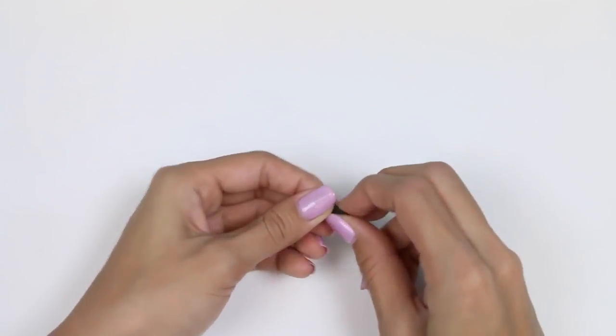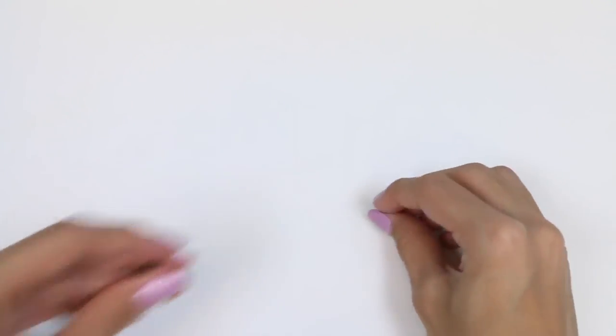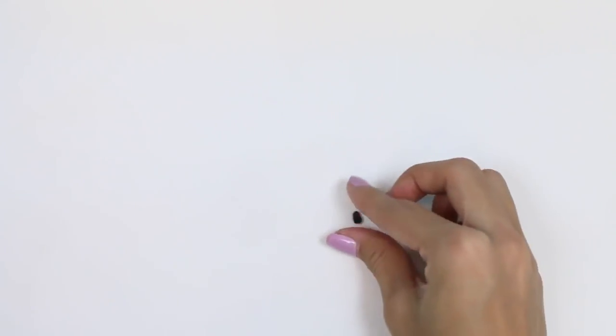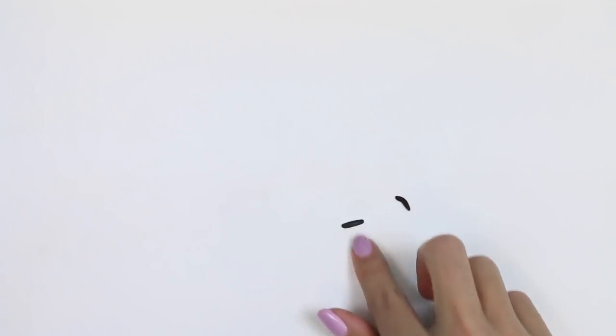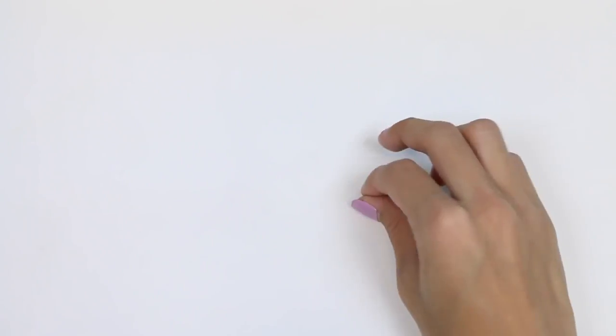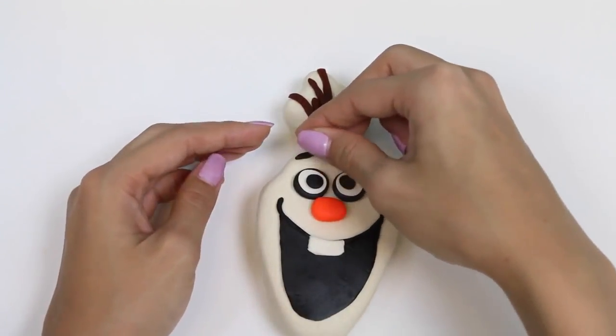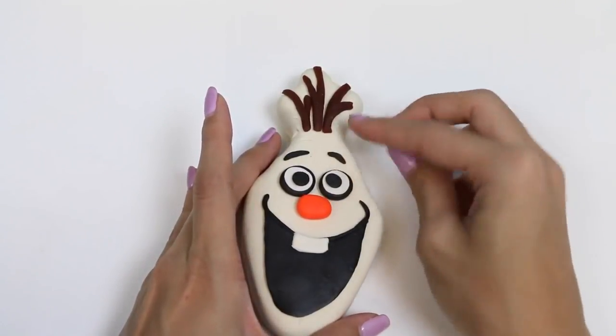Now I'll use a little black Play-Doh for his eyebrows. There's one, and there's the other one!